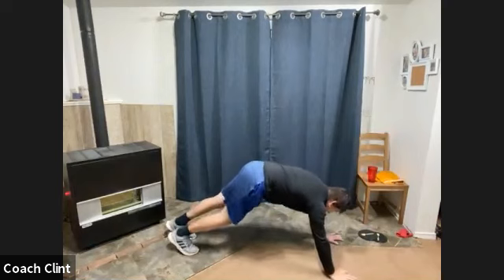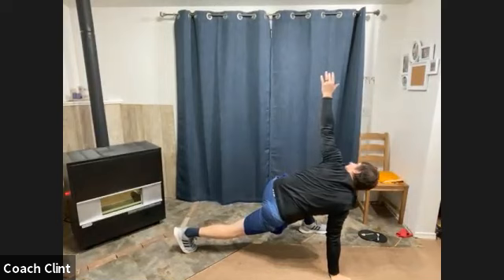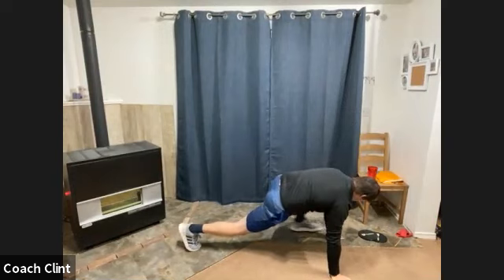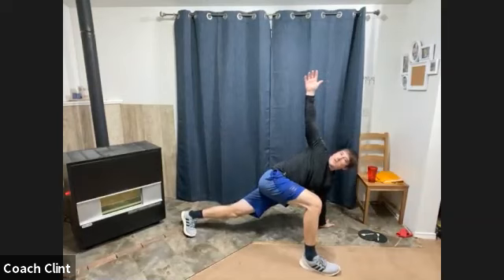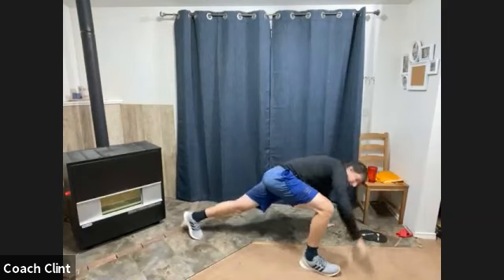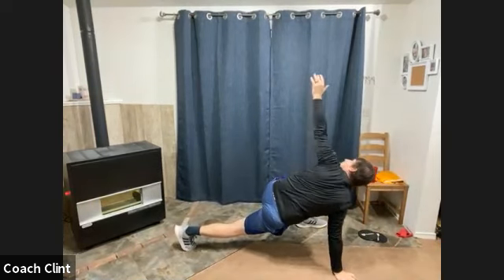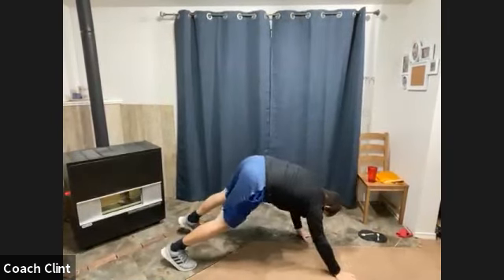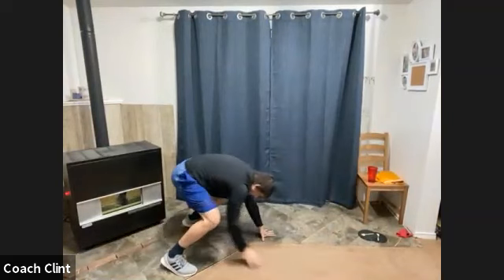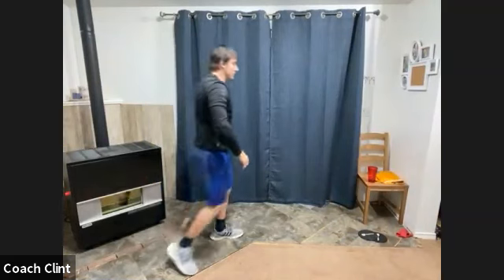Step back and switch to the other side. Big lunge step forward, reach up. Bring it down. One more on each side — right side, then left side. Then let's walk those hands all the way back and roll up nice and slow. Grab a quick drink of water.